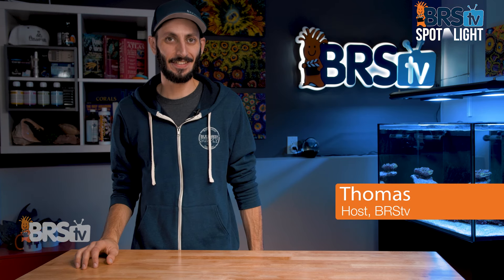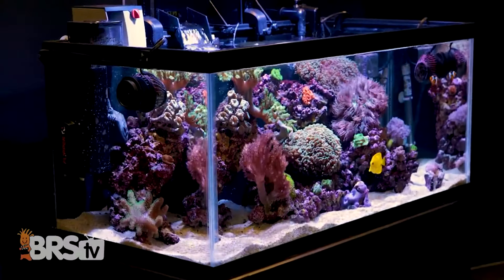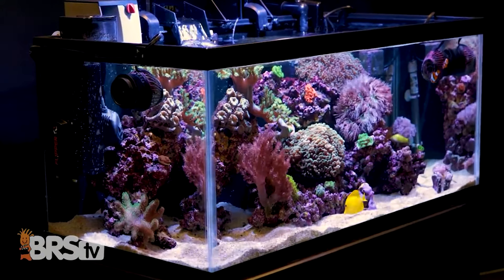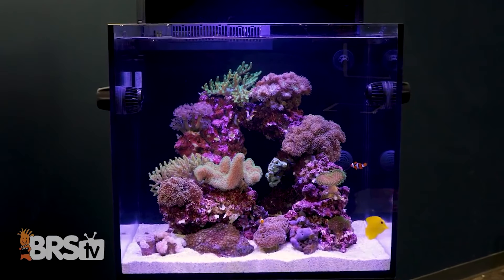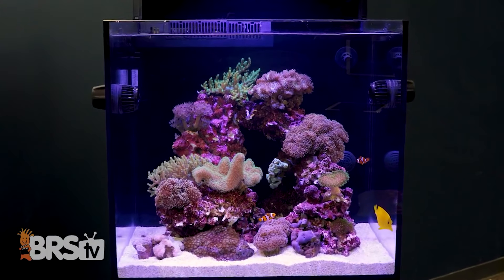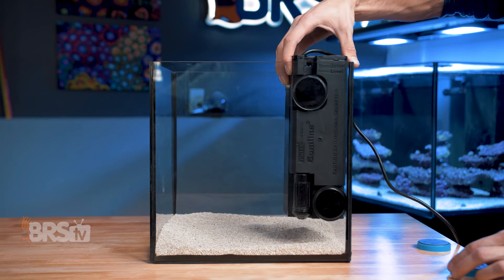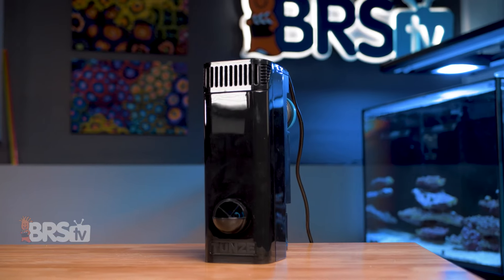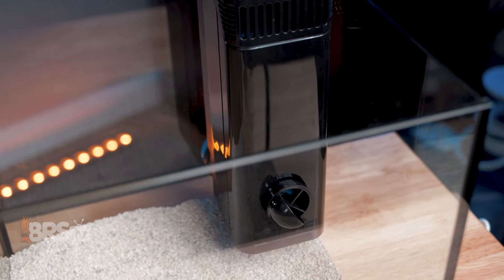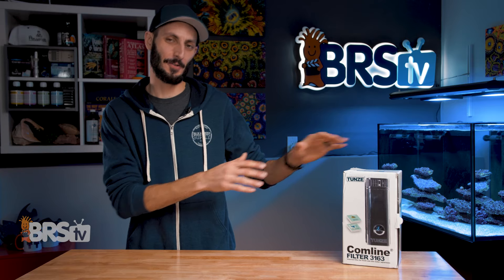Hey, it's Thomas here. And today we're gonna be taking a look at the Tunes CalmLine internal filter. If you're looking to set up a standard glass aquarium or even a rimless tank and want a filter that provides a lot of the benefits of an all-in-one aquarium, like hiding your heater and providing surface extraction, but requires no DIY skills or siliconing and is quiet, built to last from a brand that reefers have come to love for their reliability and performance, then check out Tunes' CalmLine of internal filters.